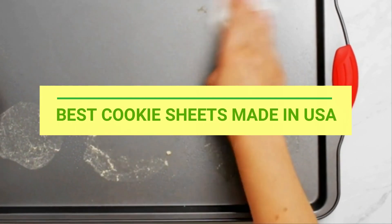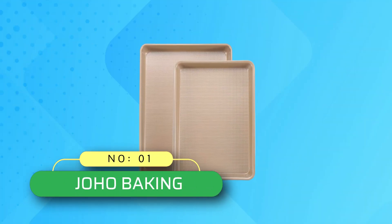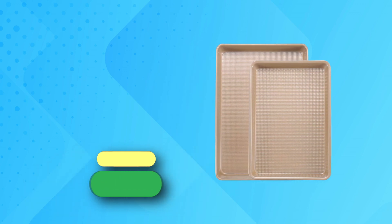Best Cookie Sheets Made in USA. Number 1: Joho Baking Cookie Sheets Made in USA.